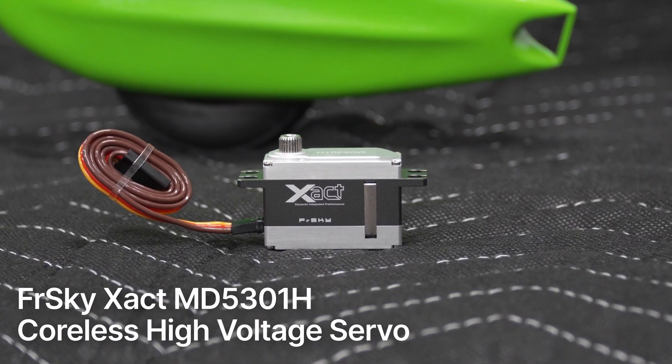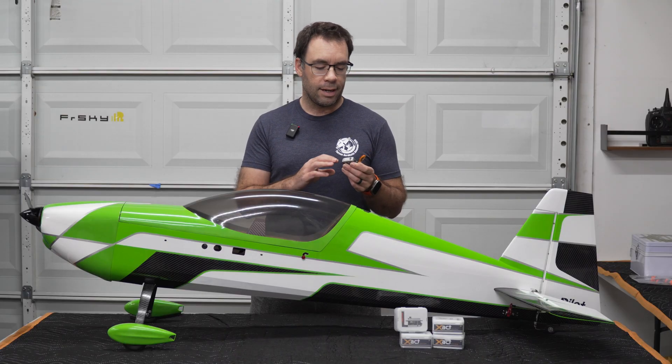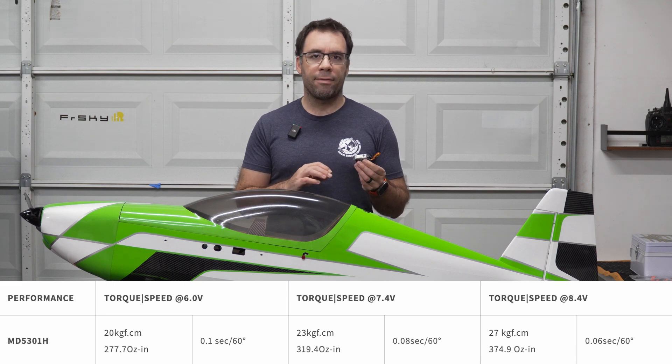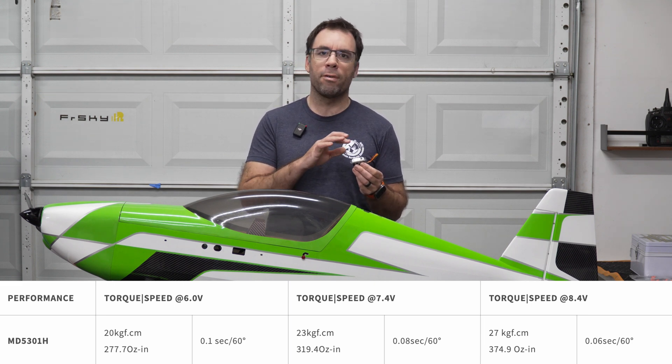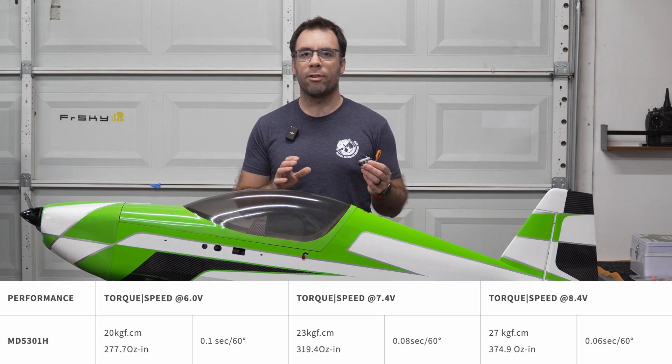On paper, these servos have slightly better specs than the Theta 989. They have basically the same speed, but they have higher torque. At 7.4 volts, these ones have about 320 ounces per inch.